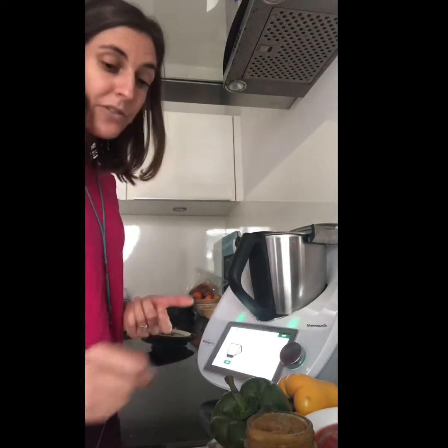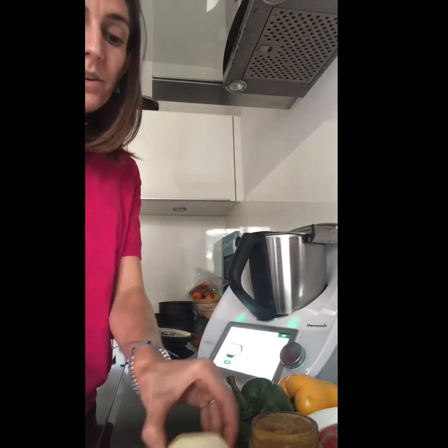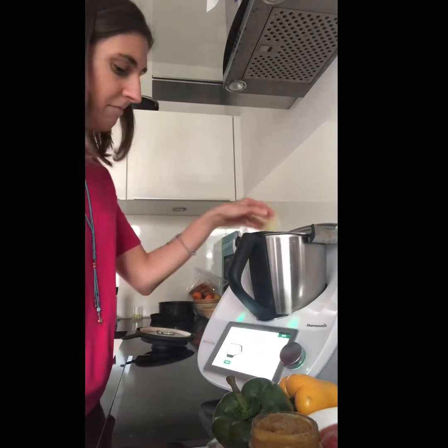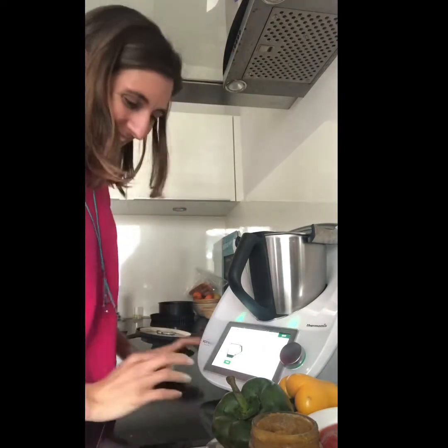Now that our red lentil flour is done, we click next. We need two garlic cloves — put them in — and 50 grams of onions. My scales are already on. I'm going to cut this onion in half. Half an onion, 50 grams. If you want to cry it's because you want to — in the Thermomix just put it all in and no more crying. Now it's going to start chopping the onion.